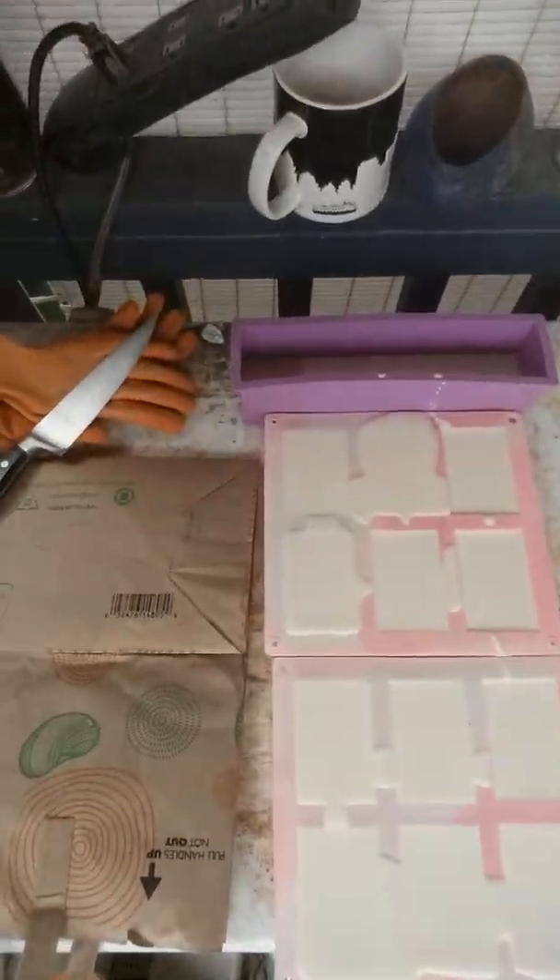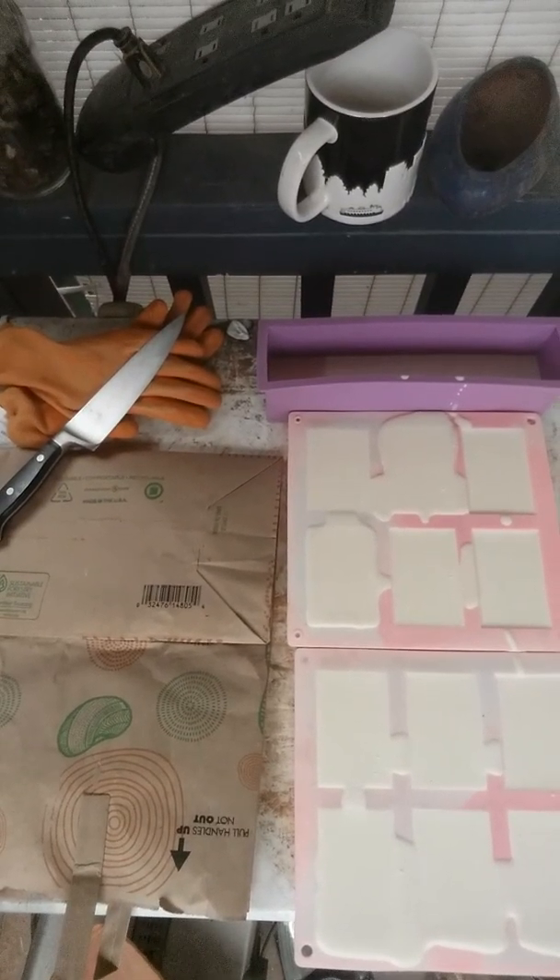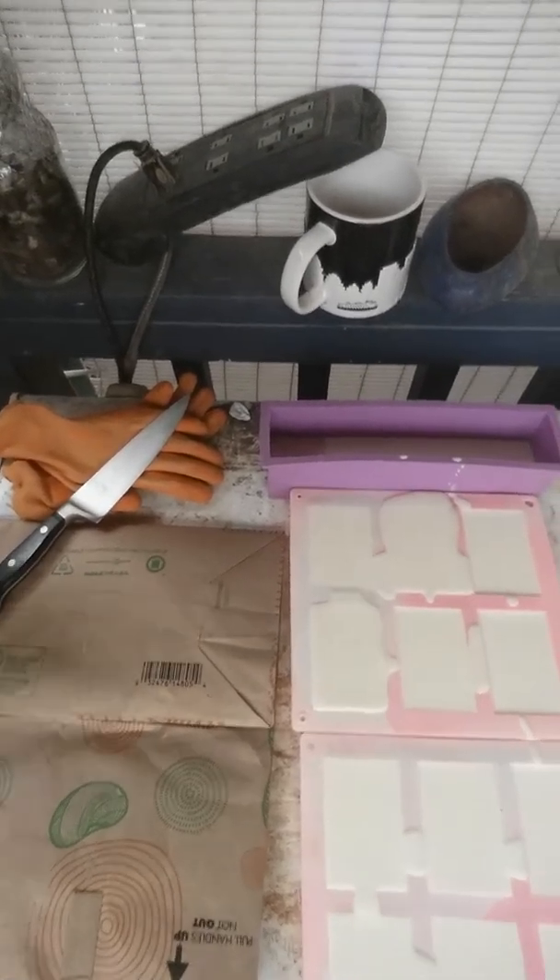Hey y'all, it's been 24 hours. The soap is ready to come out of the blocks and I just want to show you real quick that when you go to take it out of there, that soap that you spilled excess of, you're just going to snap right off. Look at this beautiful soap after it's been curing for 24 hours.